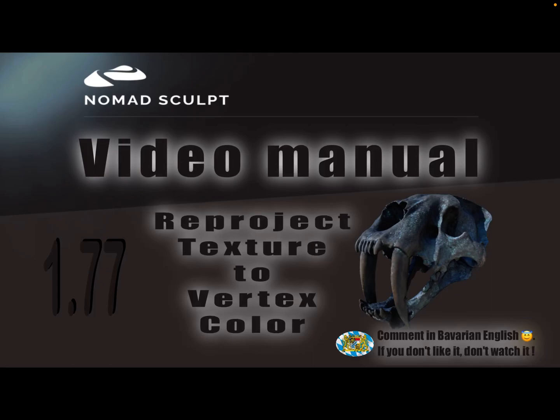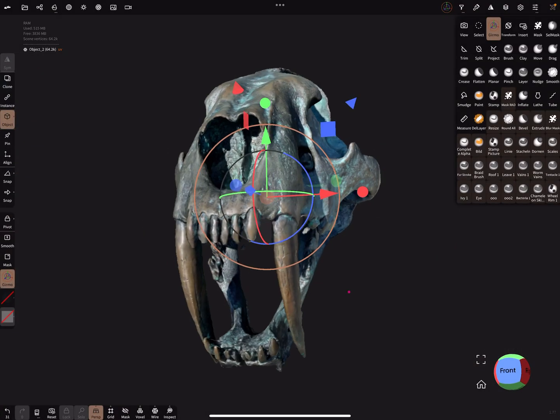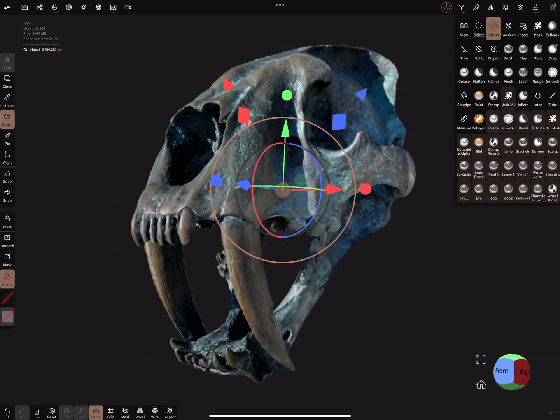Hello, Nomad Sculpt video manual. This video is about reprojecting textures back to vertex color. I recorded this with version 1.77 — I think it was also possible with version 1.76, but yeah, let's see.